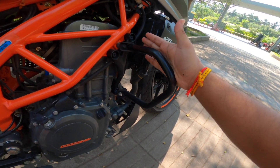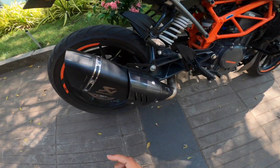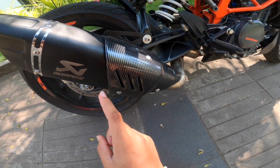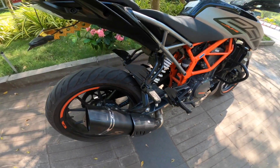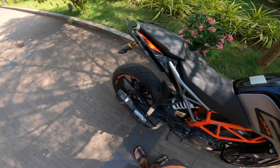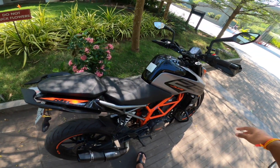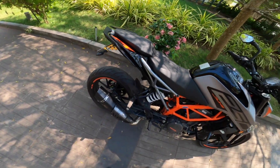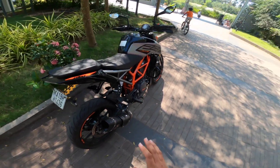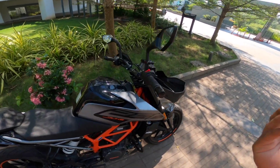Depending on your budget, you can buy whichever crash guard you want. Currently running the stock crash guard — you can go watch the related video linked in the description on that. Also regarding the exhaust: I went for a particular one, and there's a video about it linked in the description as well, so you can watch that.